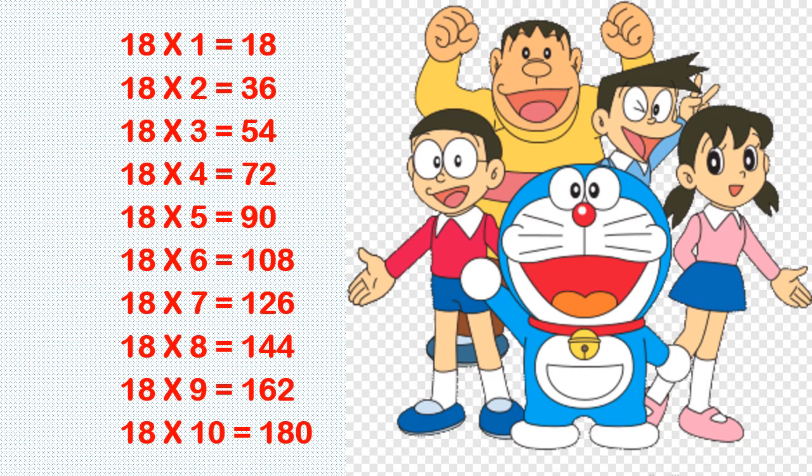Let us revise the table of 18. 18 ones are 18, 18 twos are 36, 18 threes are 54, 18 fours are 72, 18 fives are 90.